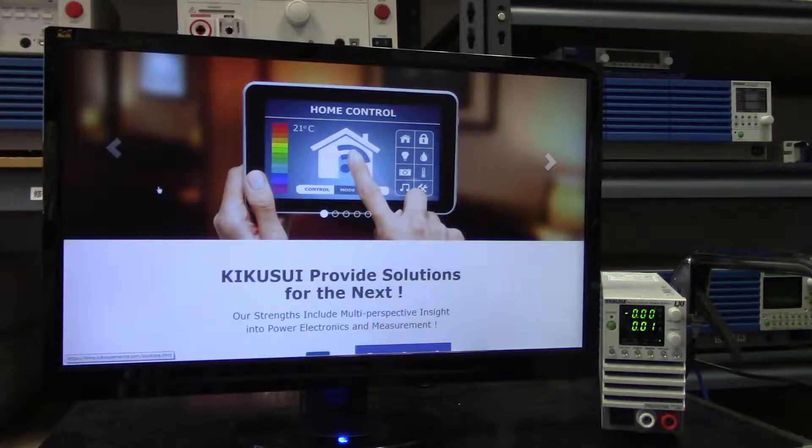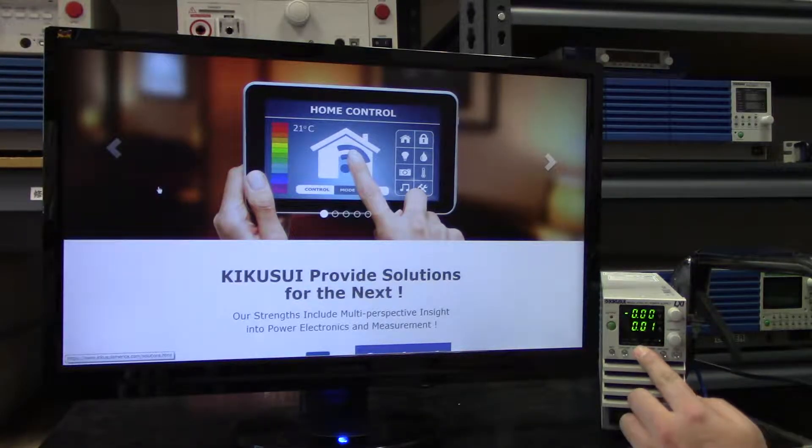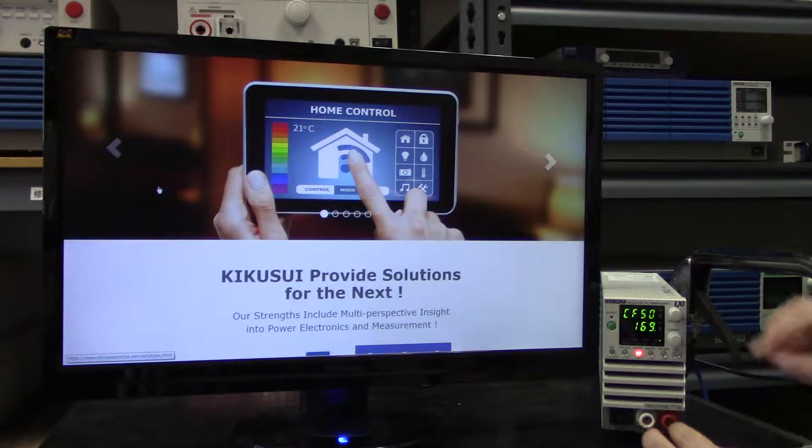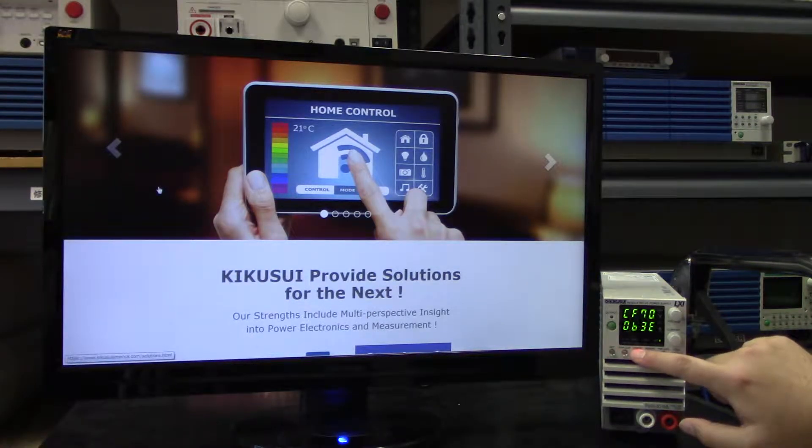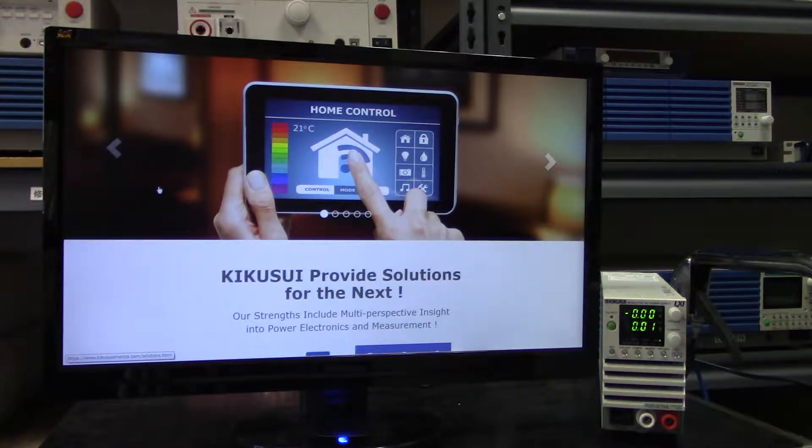First, we click the config button to arrive at CF-50, which is the first three numbers of the IP address. Now I'll just cycle through to see the remaining numbers. Now, assuming you've connected the PWR-01 to your PC or even your local area network,